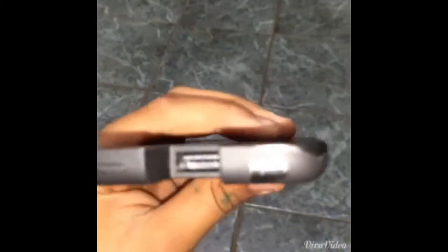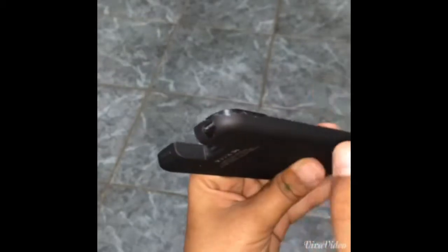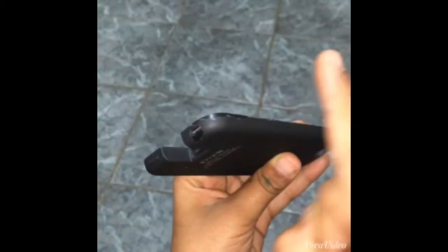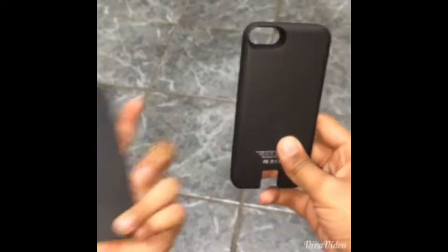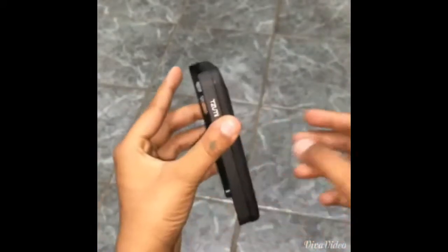One more bad thing: I've only used this case for two weeks and you can already see parts coming off. However, even if it comes off there is another padding below it, and then another plain solid black painted layer underneath, so the phone never gets harmed. And it was only $15 at Walmart.